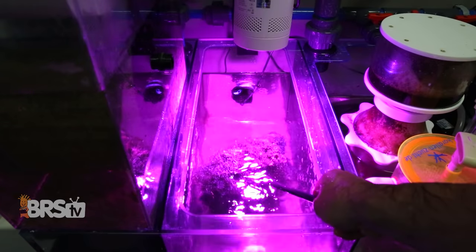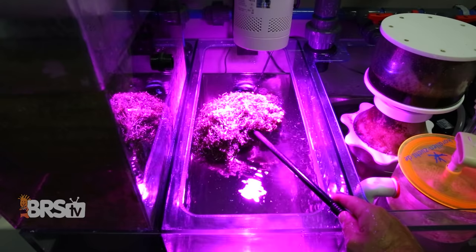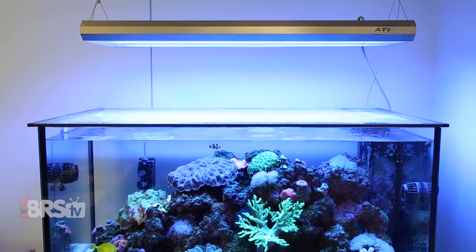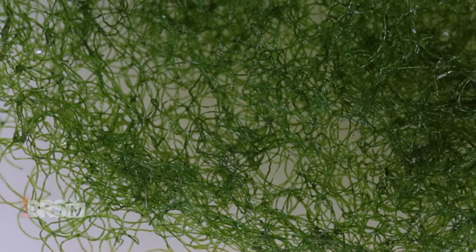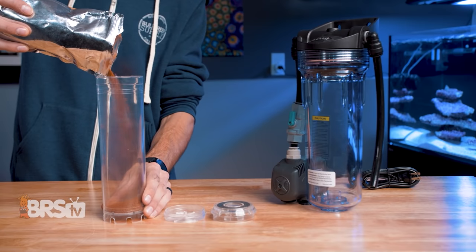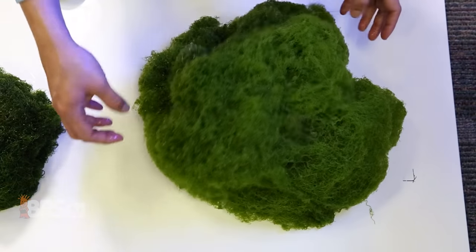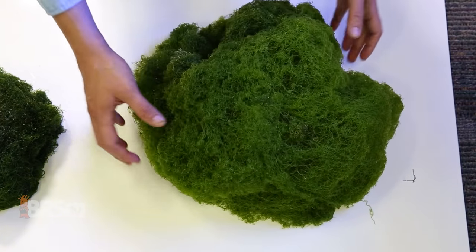Using algae like chaetomorpha in a refugium to help remove excess nutrients like phosphate and nitrate is something reefers have been doing for a long time, not only because it's an easy and natural way to get the job done, but also because algae is just really good at what it does. And rather than getting worse at absorbing those nutrients as time goes on, like chemical media, it actually gets better as it grows and there's more of that marvelous macroalgae to feed on those nutrients.